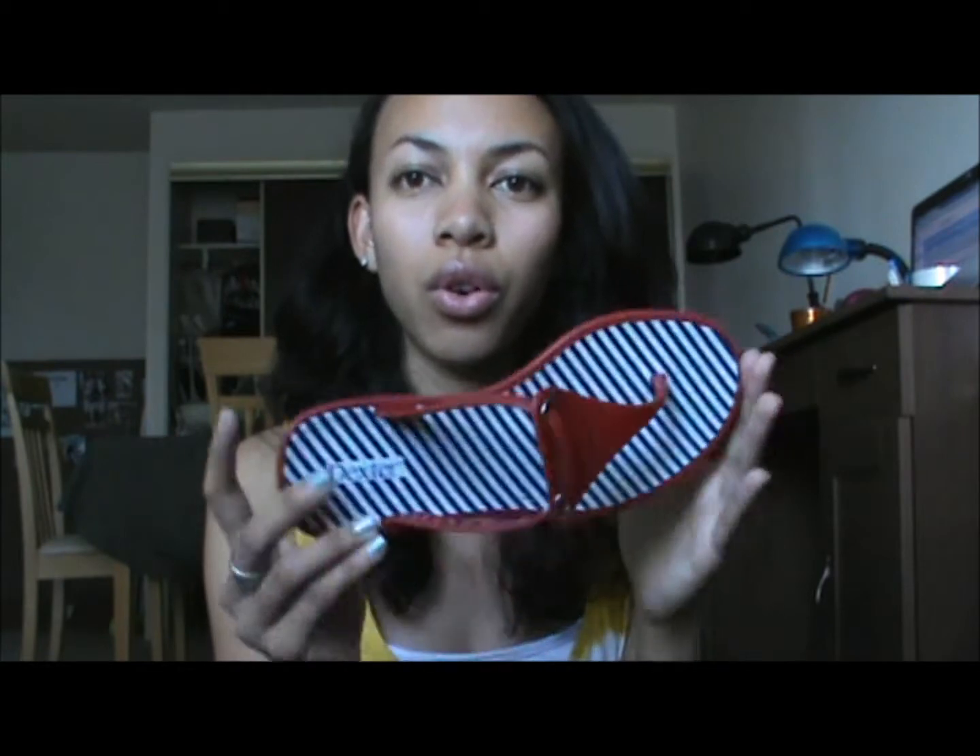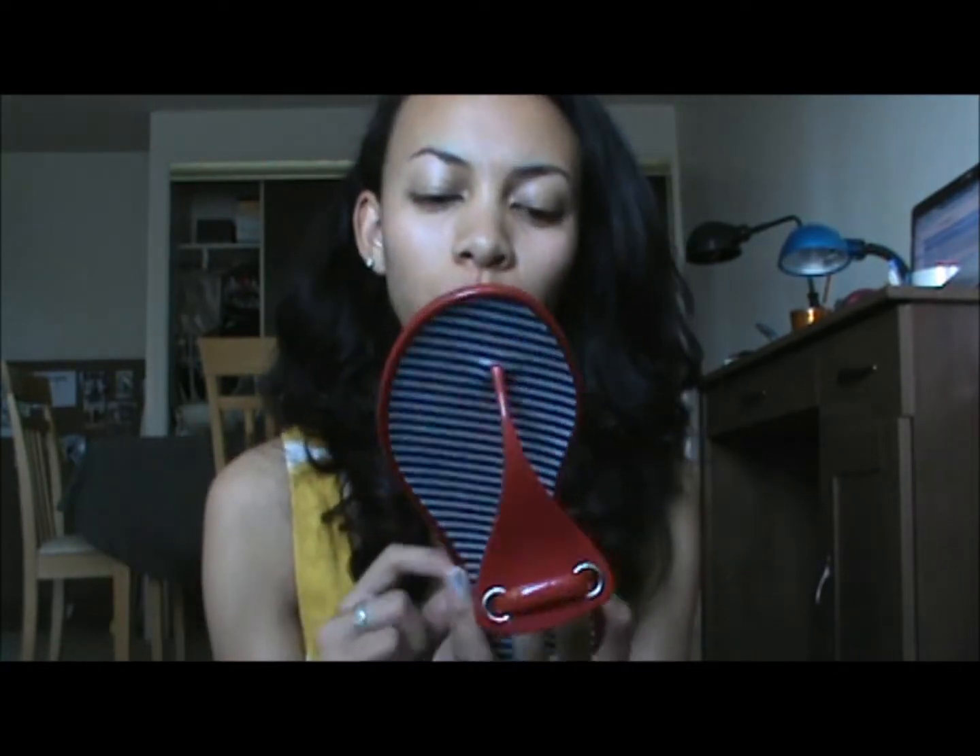When you first wear it you have to break it in, so it's not as comfortable at first, but once you wear it more often it adjusts to your foot. This was five dollars — it was on sale. I don't remember the original price, but I believe if you can still find this at your Payless stores or online it will be five dollars right now.